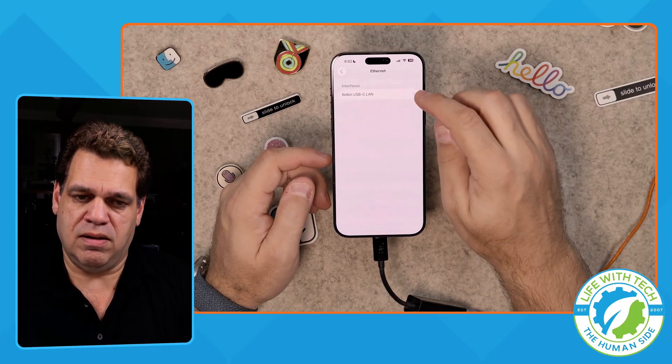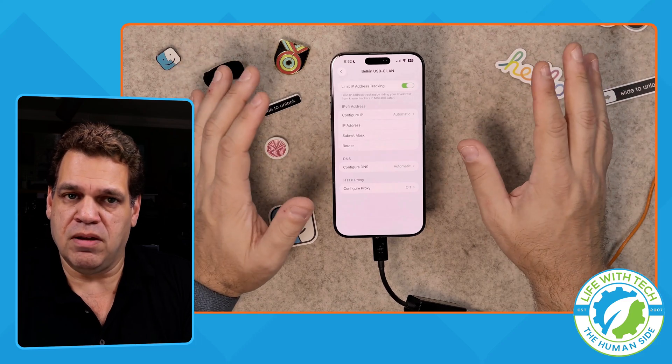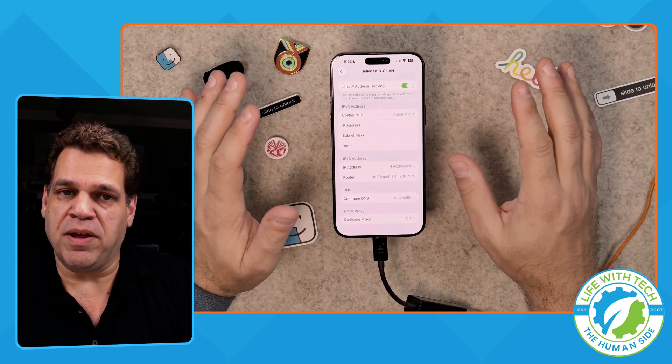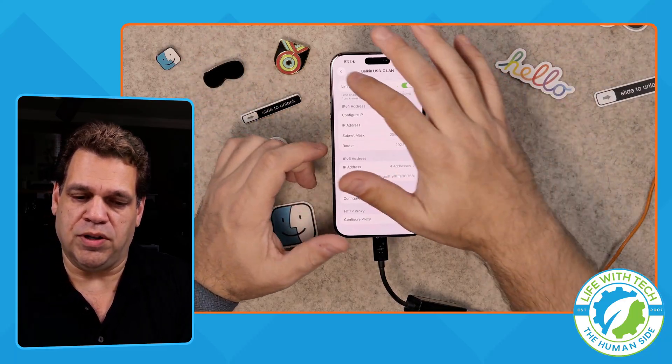We're going to go into Ethernet, tap into the interface, and we can see the information for the IP. Give it a second — it's going to take a couple of seconds to negotiate and get a new IP from your router. Wait until you actually see something in here. Now I have an IP address — we're golden.